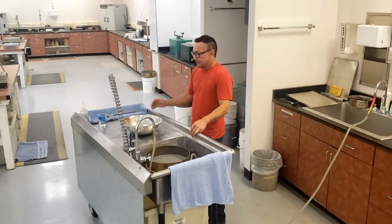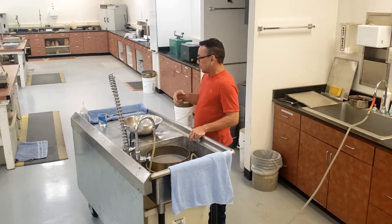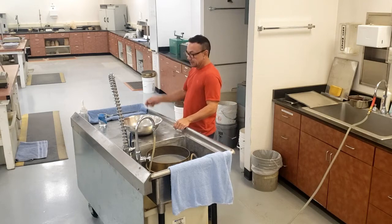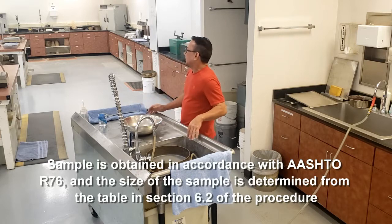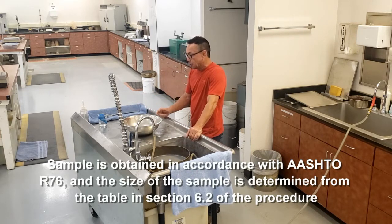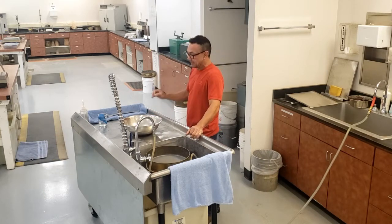AASHTO T11 washing. It's very similar to the Arizona method; however, there are some differences. For AASHTO T11, you're going to obtain and reduce your sample size in accordance with R76, then your sample size is going to be according to the table in the procedure of AASHTO T11.